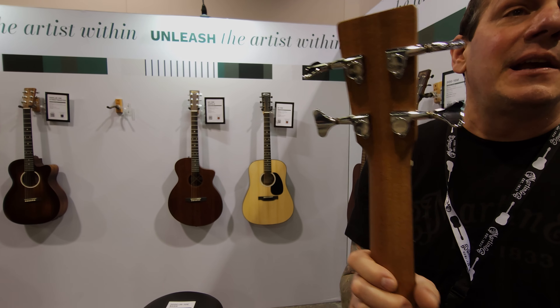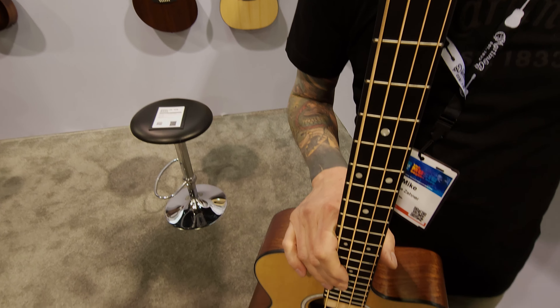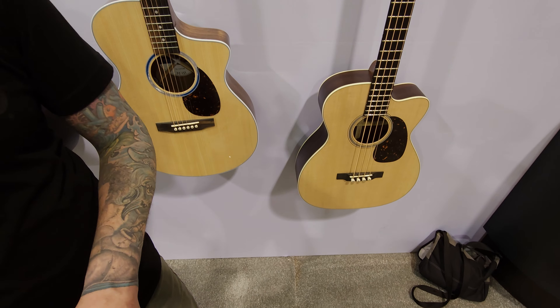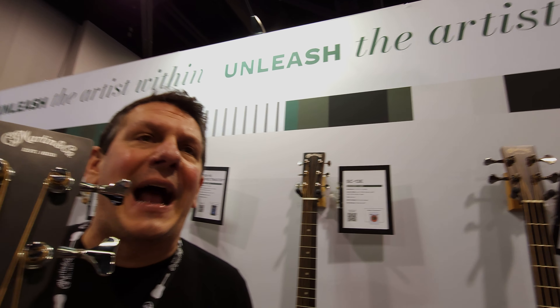This is really the first bass that we've done in a short scale. You can see the big brother to it over here, which is our BC-16E. This is a very, very nice bass at an affordable price, made out of our Navajo, Mexico factory.